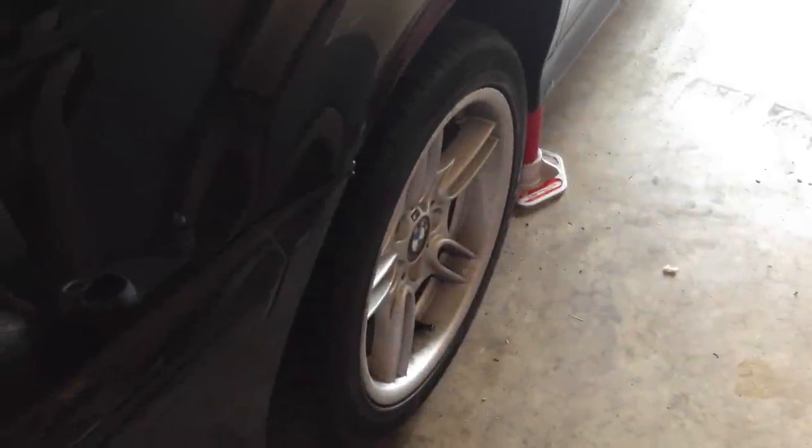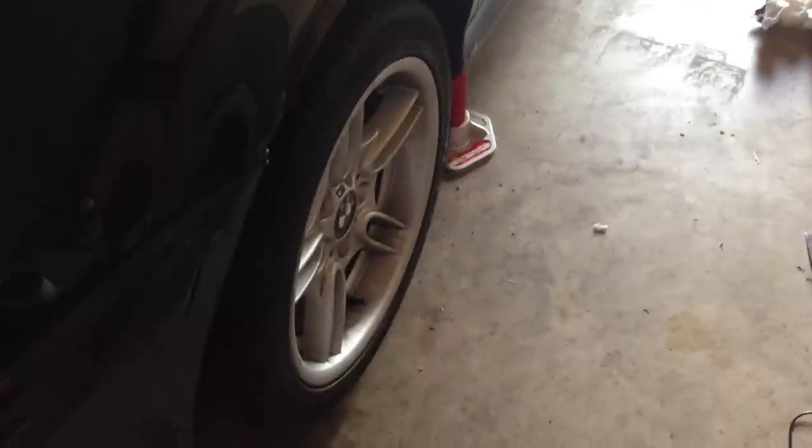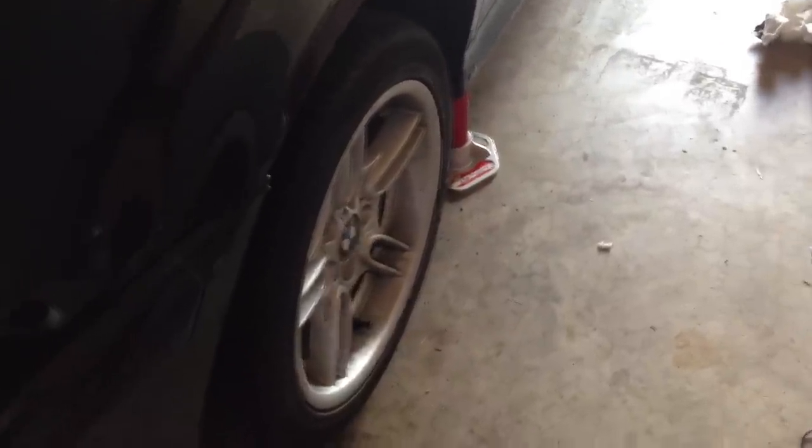Good afternoon everyone. Colton here from E39 Source with my 01 540i6. Today I will be showing you how to replace the rear ball joints in your E39 5 Series sedan.